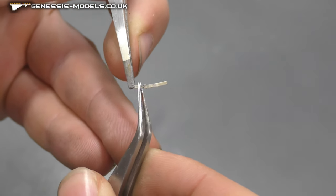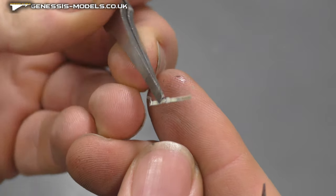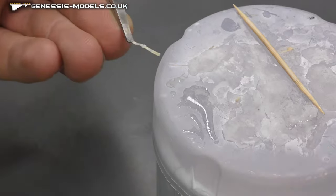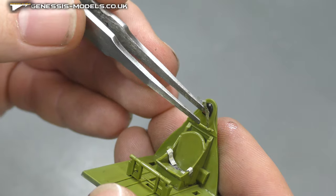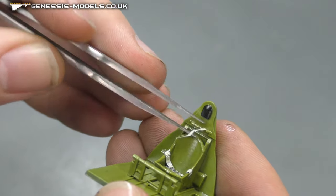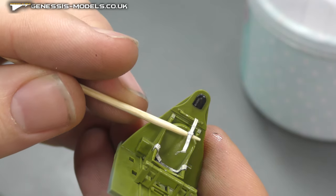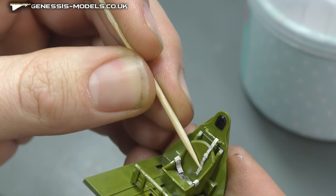Now we have the seat belts, and we want to give them a couple of bends to make them look a bit more natural rather than straight. We're using super glue — get the tip and glue it in place first, then bend it over. I like to use a cocktail stick with some super glue on it, rub it on the back of the seat belts, then place them down and hold in position until glued.